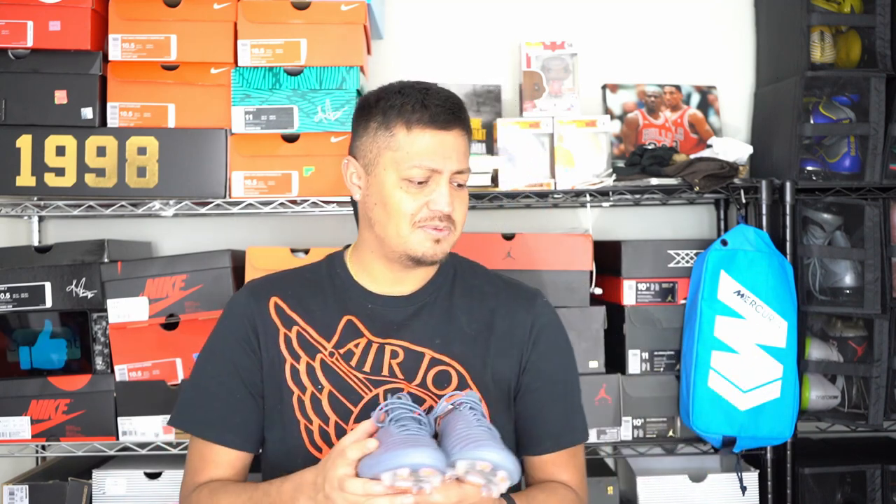I can always tell a real leather boot by the smell, and that's partly why I don't love the TechCraft Mercurial or the Phantom Venom - they don't have a leather smell. Anyway, I think this is going to end the video. Thank you to all the new subscribers who subscribed while I haven't been making videos - I appreciate that. I've been answering questions in the comments and I enjoy doing that - if you have questions on any video, go ahead and ask. See you guys in the next one, peace.